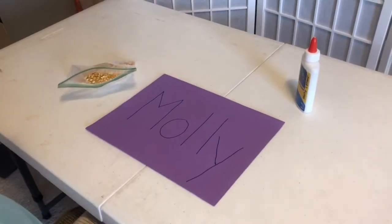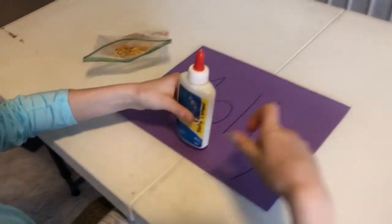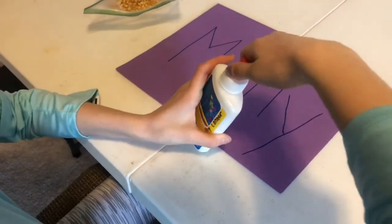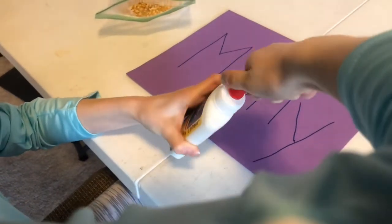Now Molly needs to open up her glue bottle. Notice how she's going to use what we call a lateral pinch grasp — the side of her index finger paired with her thumb — and she's going to twist and turn the glue top open.